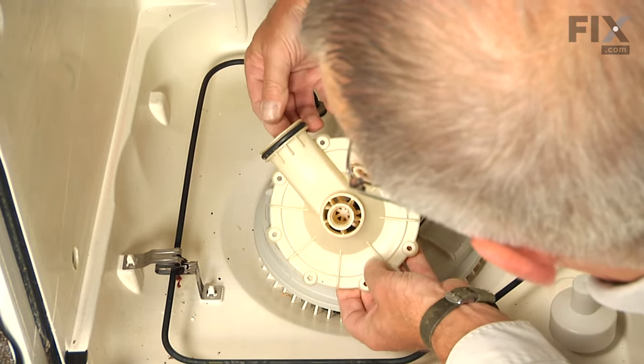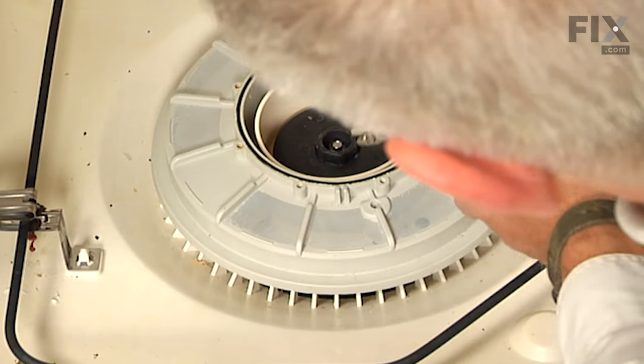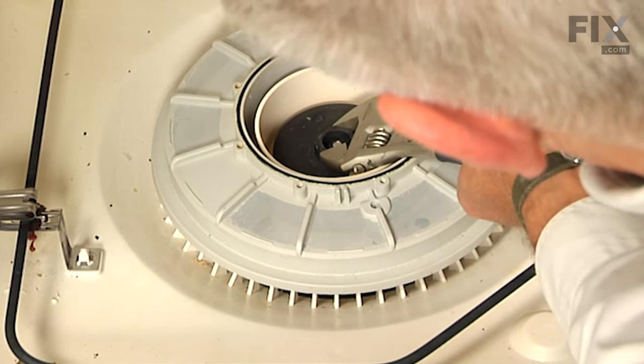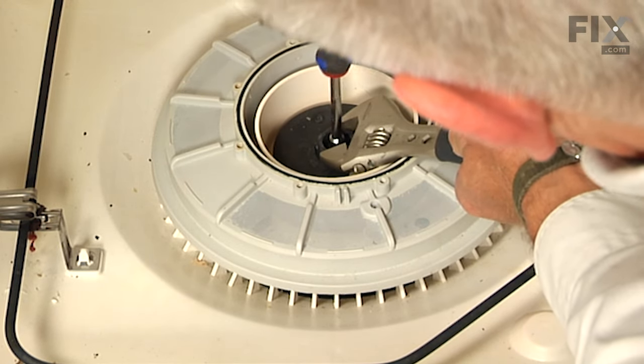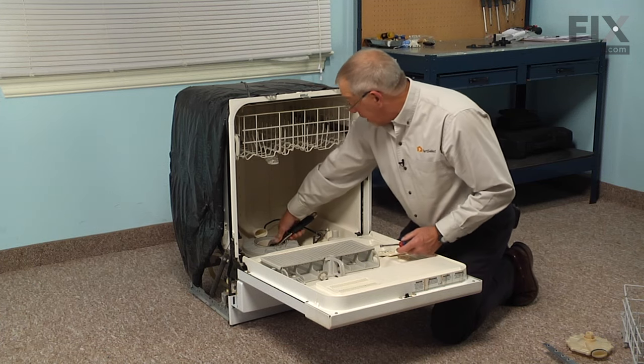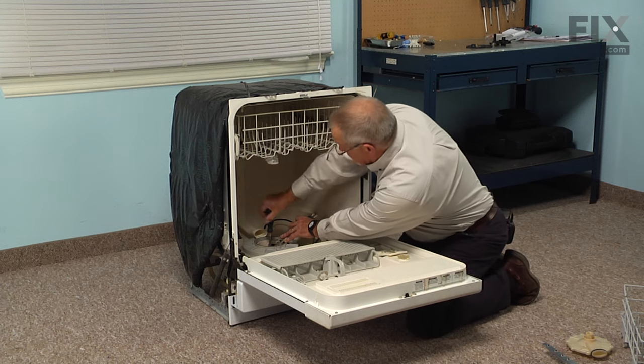Next, we're going to remove a quarter-inch hex head screw that secures the impeller to the motor shaft. We'll also need our adjustable wrench or our one-inch wrench. There's a large hex portion in the center of that impeller, so we'll put the wrench on that and then loosen the screw.